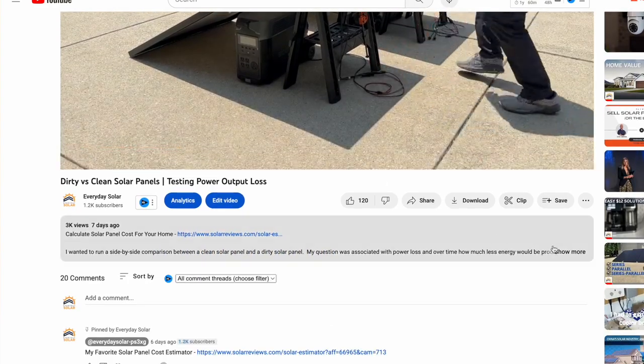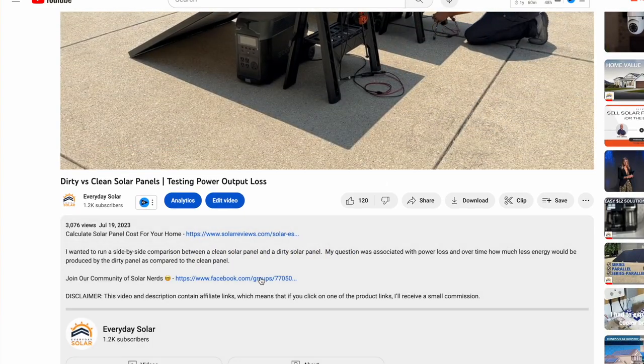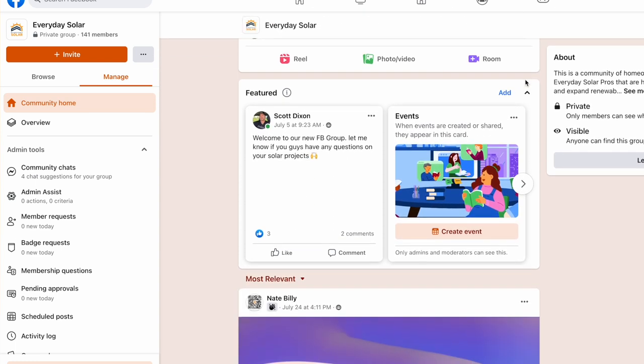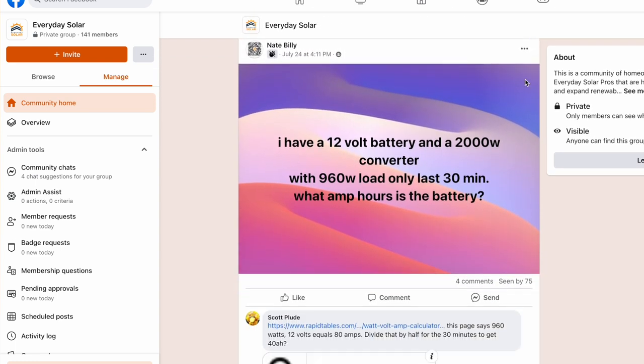Before we do that, don't forget — if you have any questions on your DIY setups or if you're considering a professionally installed solution, you can see a link below the video to our Facebook group. That's a community of homeowners, some professionals, and myself, asking and answering questions to help you along on your projects.